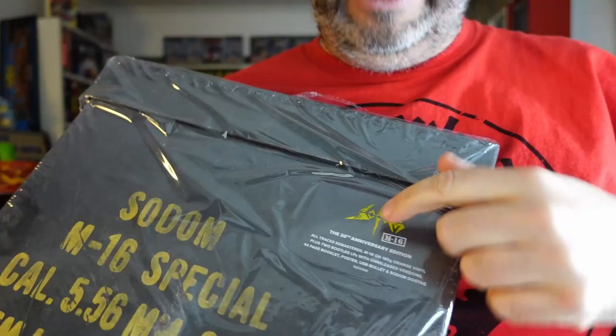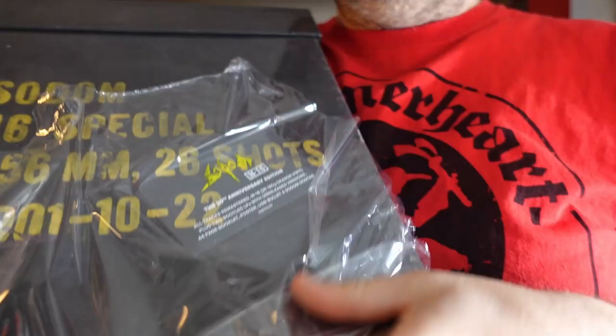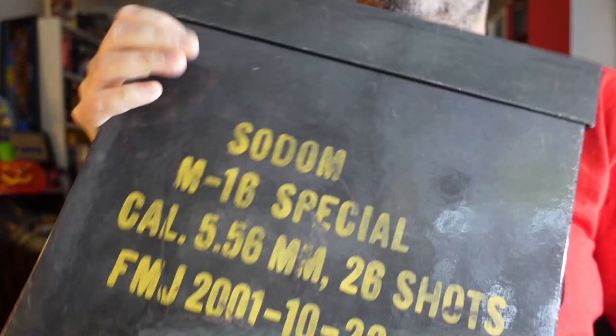There are four vinyl records in this set. There's also lots of other stuff in here, including a bullet-shaped USB stick. This sticker is on the actual shrink, so I need to be careful with that. Do you keep stickers on the outside shrink? I know I do — I want to store it inside. It's got a really nice glossy, almost laminated finish, this box set.